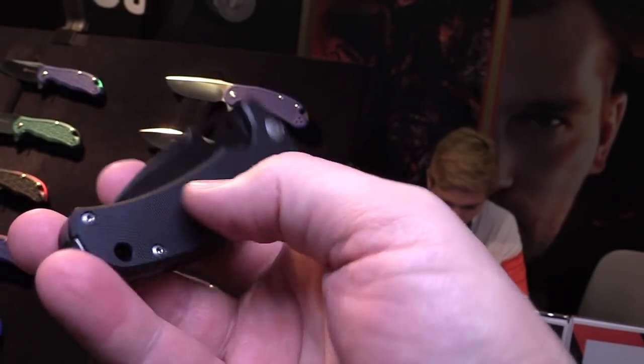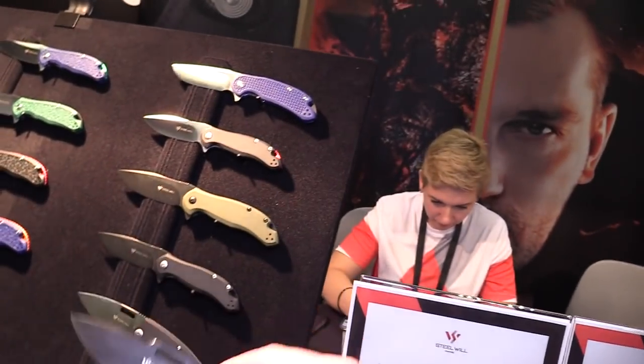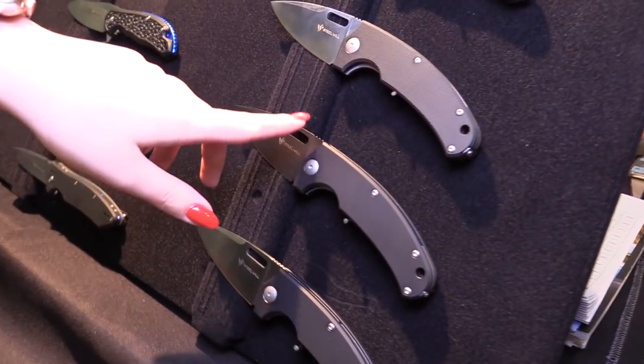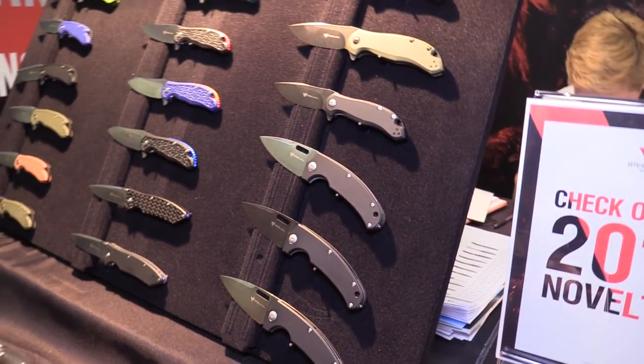You can flip the clip around to the other side by unscrewing it and popping it over. That's also the first knife which we have with this opening using a thumbhole instead of a flipper.